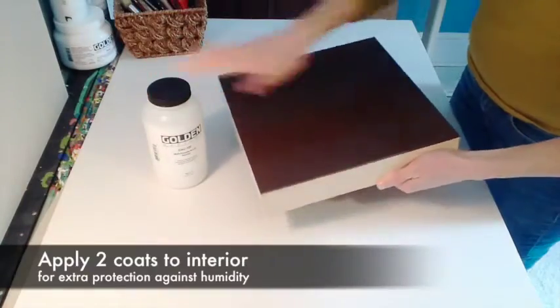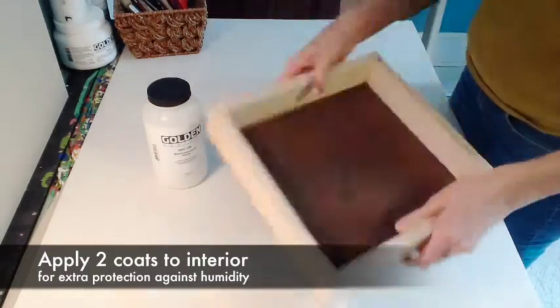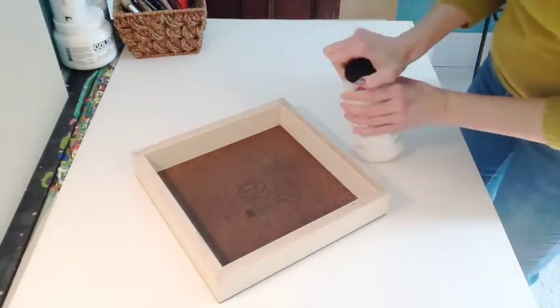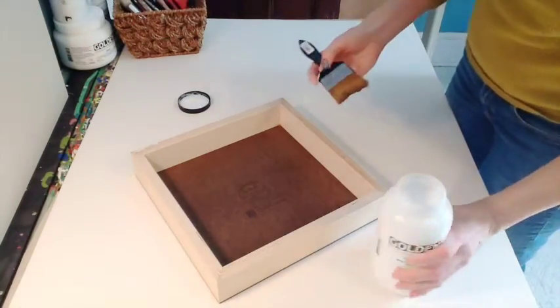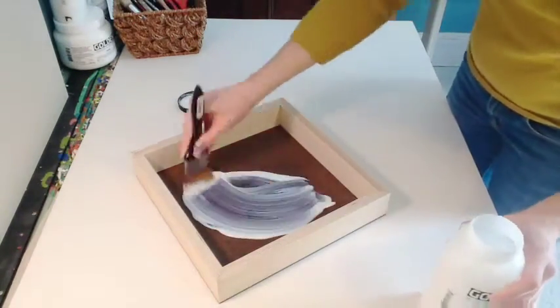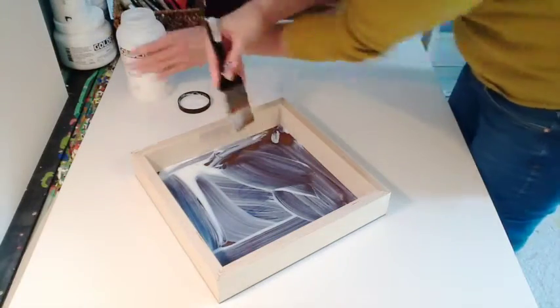After two coats, your panel is sealed. Then you can coat the inside of the panel with two or three coats. Note that this is only sealing the panel — this is not priming the panel or getting it ready to accept paint.